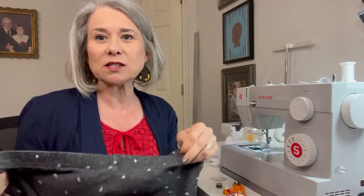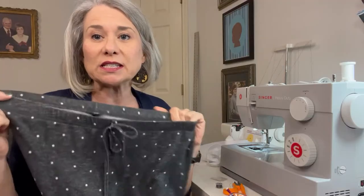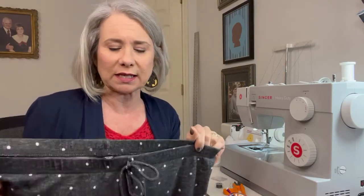Good morning and welcome to the Crafty Canary for your tip on Tuesday. Today we're continuing our series on refurbishing elastic that has gone to pot, and I have another pair of pajama pants but these are made just a little bit differently than the last pair that I did last week.